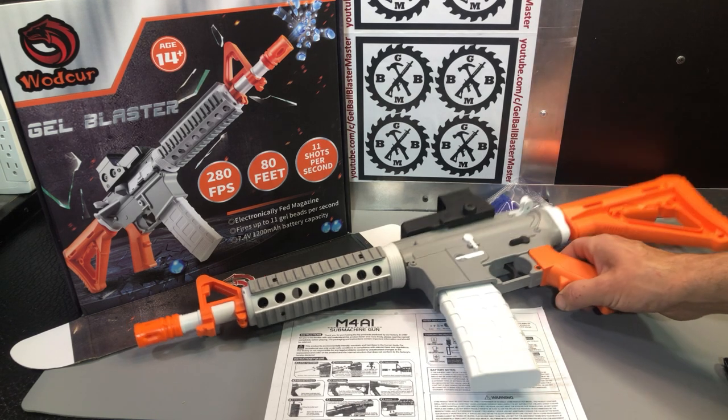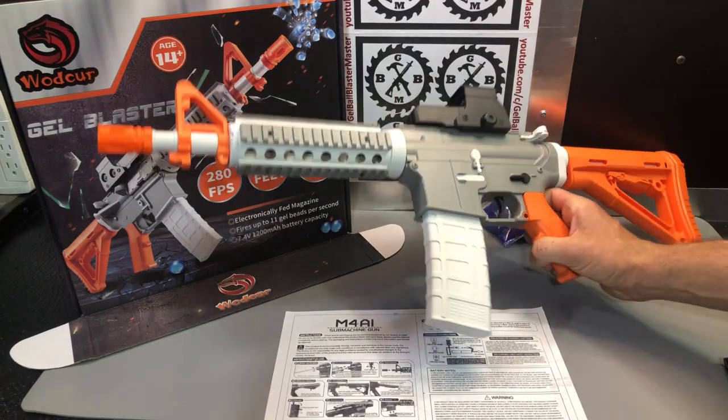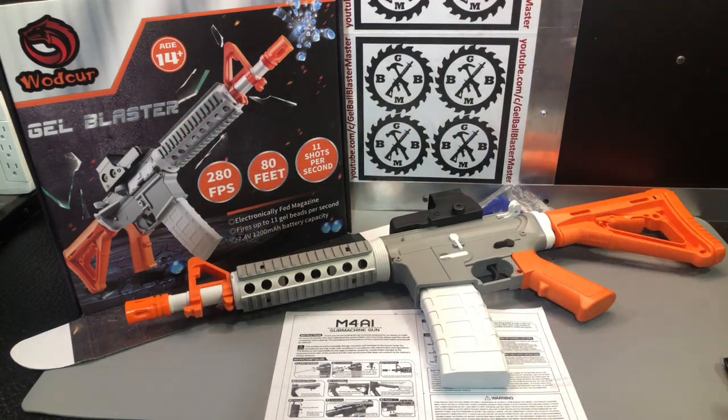Overall, this is a nice gel ball blaster with safe colors, good features, and it's well made. With the M4A1 platform, the capability for upgrades and modifications is endless, which is a great feature. Let me know your comments and questions below, and please share, subscribe, like, and participate in the giveaway. We'll go ahead and do an FPS test and demo to see how this one performs.